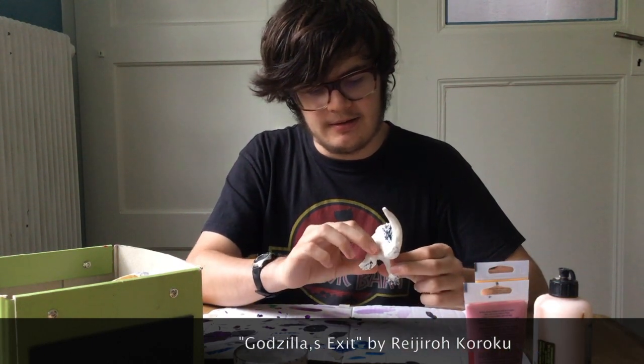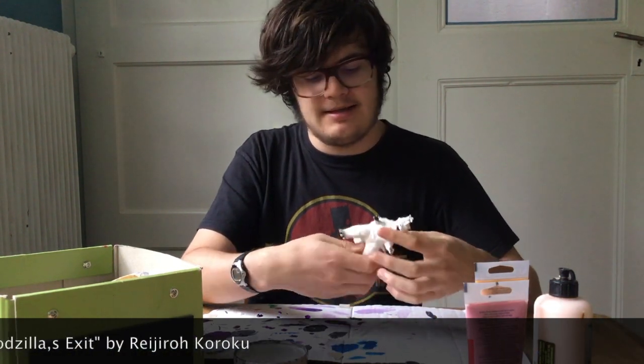Okay, now that we're done sculpting and fixing all the cracks that occurred, now it's time to paint this guy.